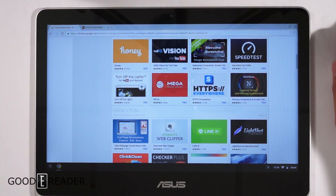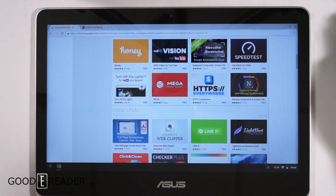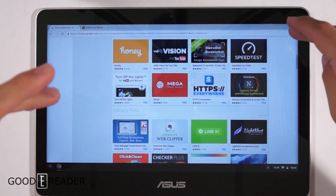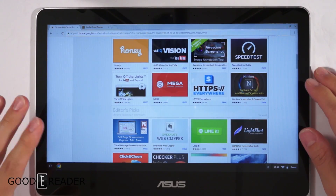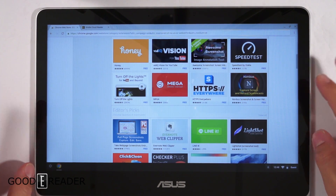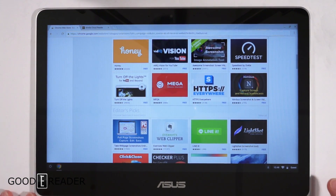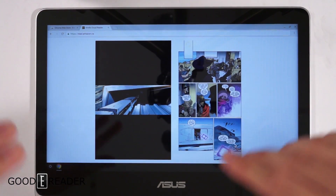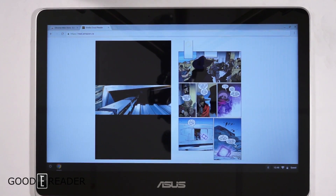Chromebooks for the first time ever have apparently outsold MacBooks according to some statistics, so there is some validity here. That said, it's not for everyone — I personally find it limiting because I like offline capabilities. There aren't even any standard USB ports; you'll have to use USB-C or adapters. A Chromebook is pretty bare-bones and mainly meant to utilize Chrome. If you have any questions or want to see anything else on the Chromebook, let us know — for GoodyReader.com, this is Peter.